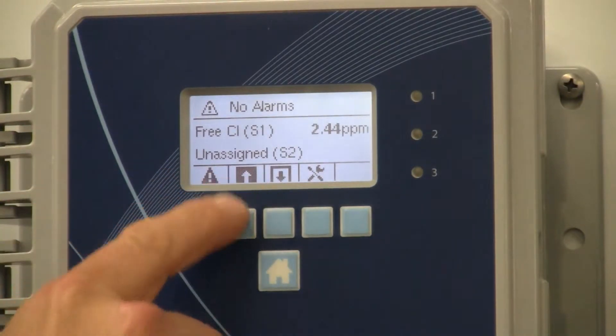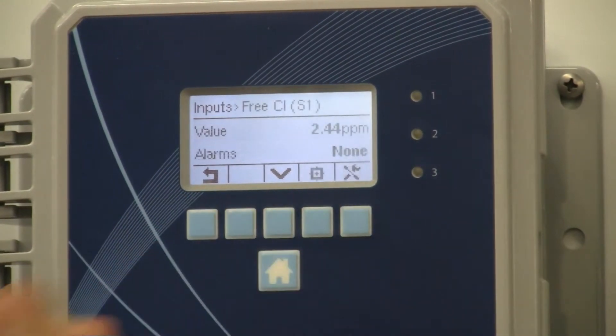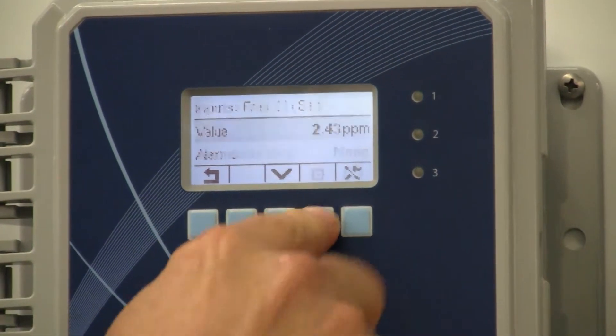You hit inputs, input, select the first one — free chlorine — enter. Then you want to calibrate; you hit this button here, that calibrate symbol, calibrate.